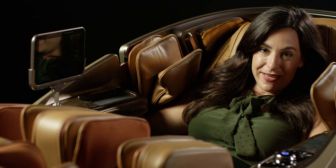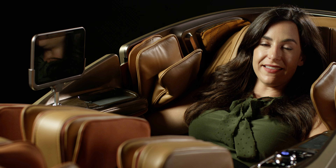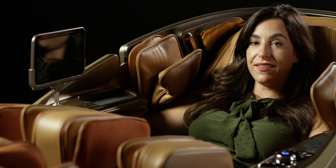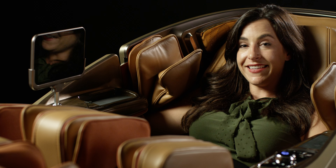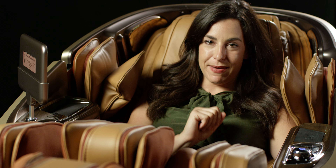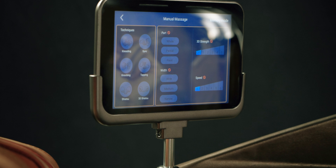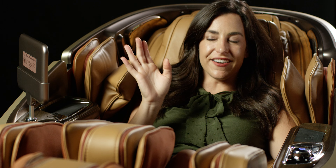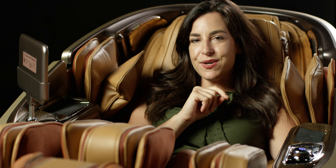Now that we've powered on, we're in auto body scan mode. What this does is figure out my body size, shape, and where to pinpoint for the best massage for me. It figures out the airbags for my shoulders too, so it knows how to squeeze. I really like that the massage is tailored for me — it's going to hit the right points on my neck, my lower back, and really work my feet. It understands my body.